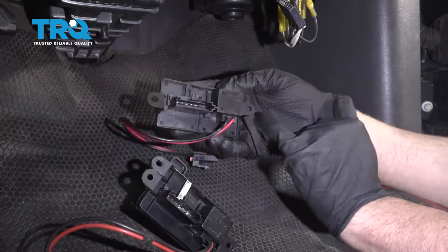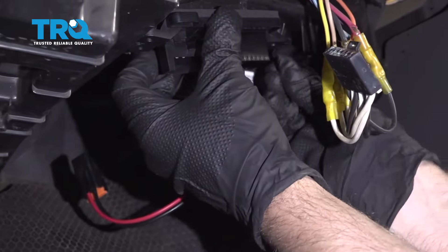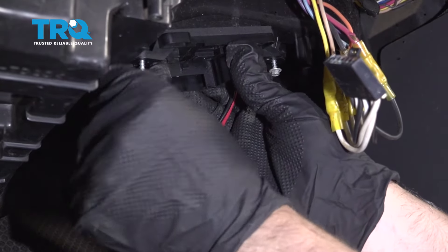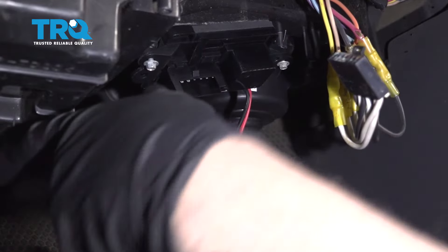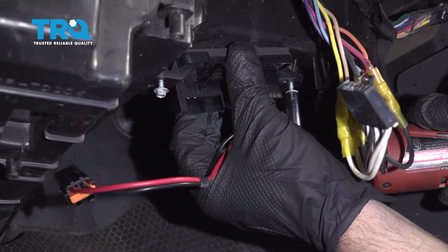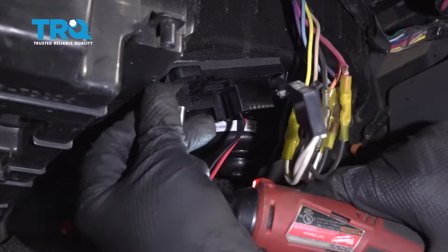Slide the new resistor into position and put the screws back in. Snug these down — not too tight.